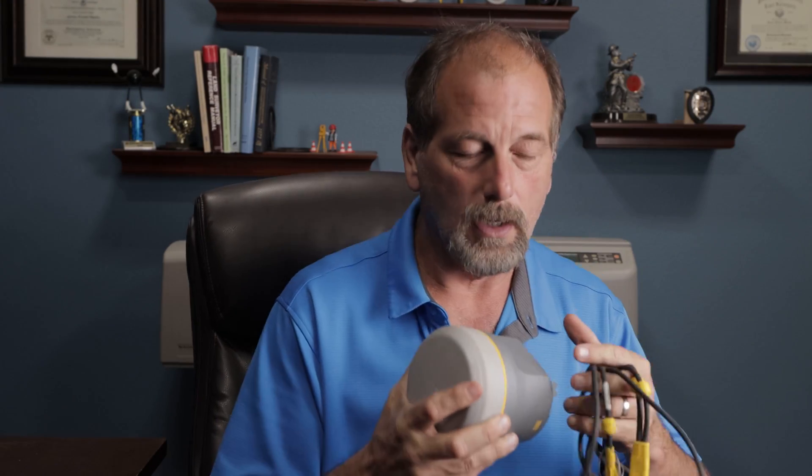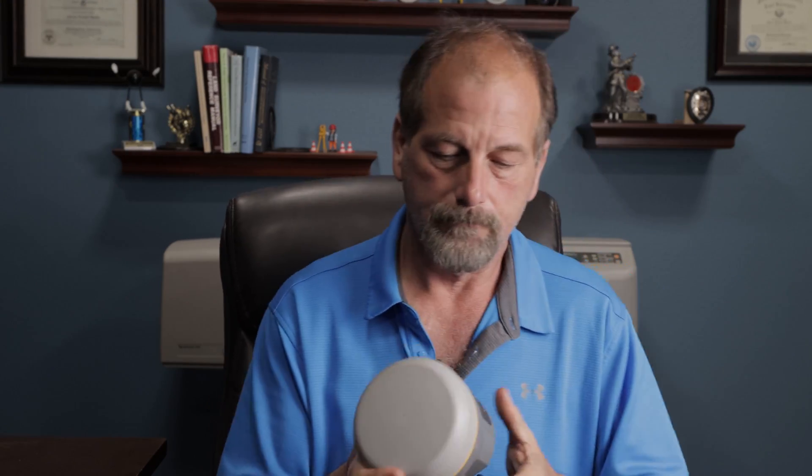There are three things you're going to need: your R10 cable that came with it — just like we talked about in the other video — and you're going to need Trimble Installation Manager. The plug that has a USB symbol on it is where you're going to plug this cable into.